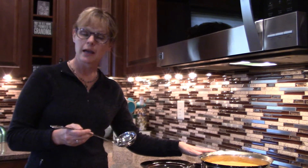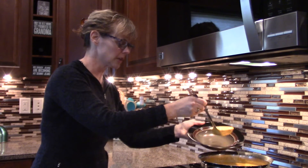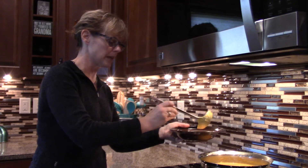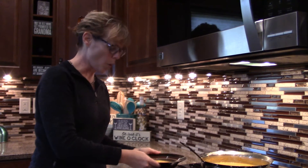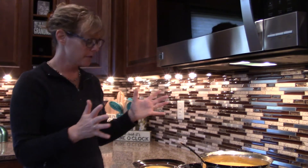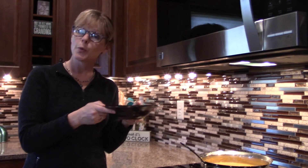We're going to add these ingredients and then just heat this through and serve. Our soup is now heated through, and we're going to spoon it up and serve. This soup is a fantastic fall soup. I like to serve it with a nice crusty bread or panini — we do what we call BAM sandwiches: bacon, avocado, mozzarella paninis, and they are fantastic. Try this recipe — it will not disappoint.